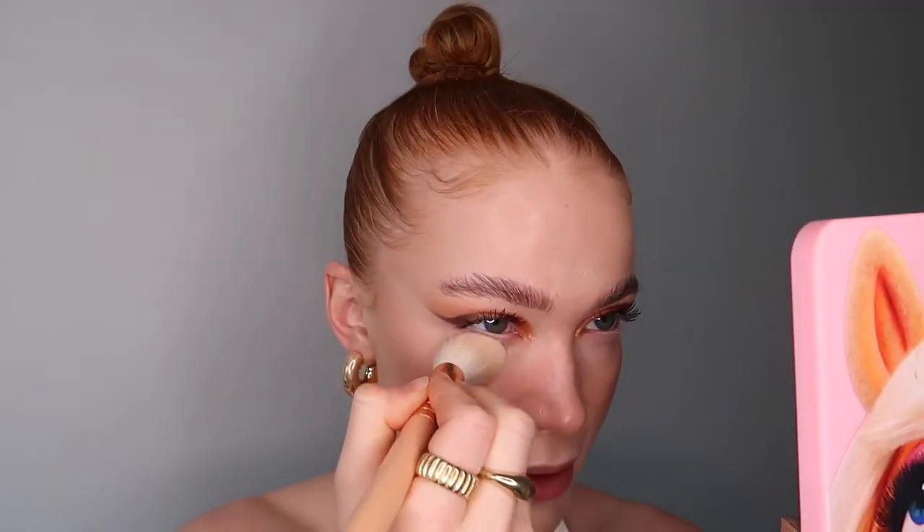Make sure you've got no lines underneath your eyes, and then just press that powder on. This powder is honestly amazing — look at that, she's just looking airbrushed. Is it a filter? No, it's real life. It's just amazing — I'm obsessed. Charlotte Tilbury, just work with me, I promise I'll be better.